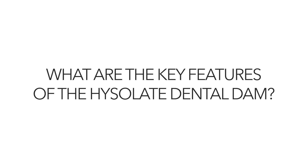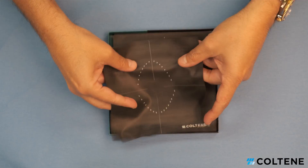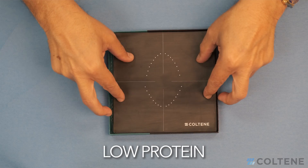The key features of the Hyslate dental dam — I think the two most important ones are non-powdered and low protein. The reason why this is important is because we are all afraid of using latex in our offices, thinking it's going to create hypersensitivity reactions in our patients. Taking away the powder and having low protein is going to substantially reduce that risk.